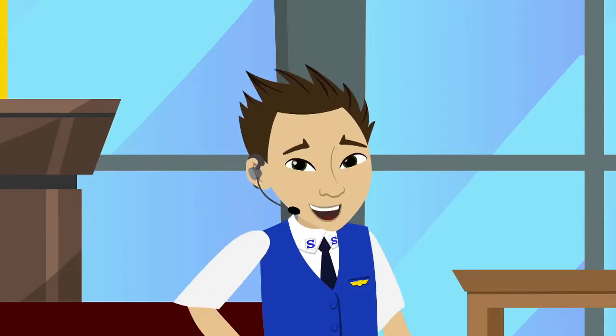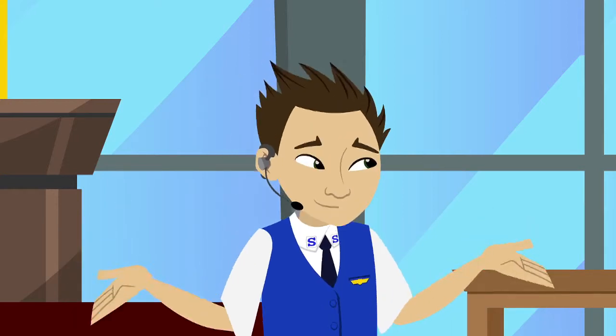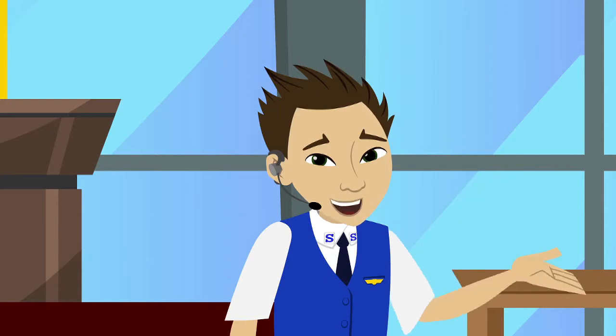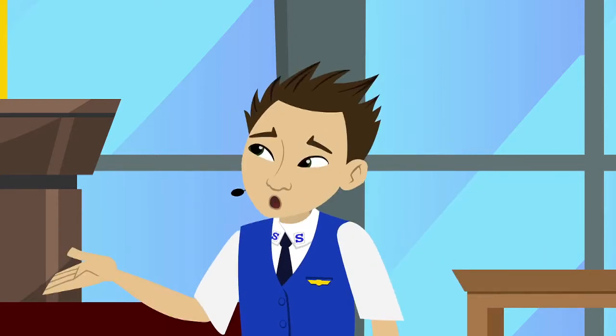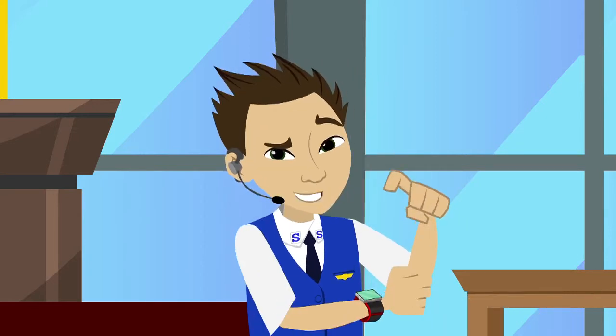While the mercy seat is technically open at all times and you could come down, say during the offertory, most people use it at the end of the service or during the response time. Once the captain, major, or whomever has activated the mercy seat at the end of their sermon, you'll know that it's time.